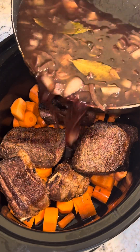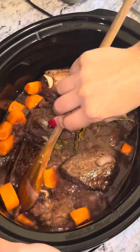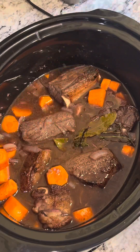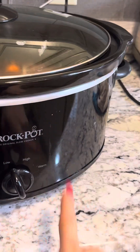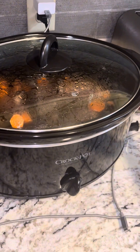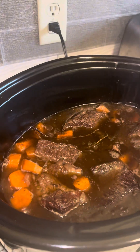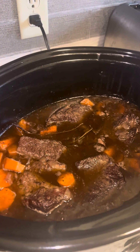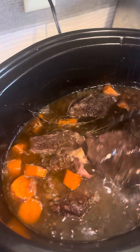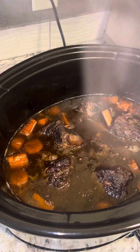Now we pour it over the ribs — make sure they're at least covered to some extent. Put the top on. I'm gonna go on low. I ended up putting it on high after about two hours just because I wanted to eat a little earlier. We've had it on high for about three hours; we're gonna keep it in for another two hours. If you want to mix it around, you can.